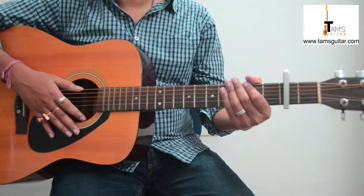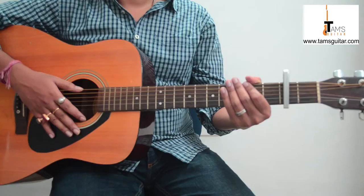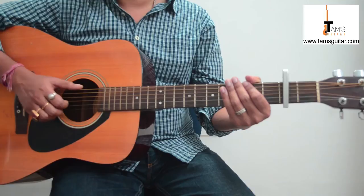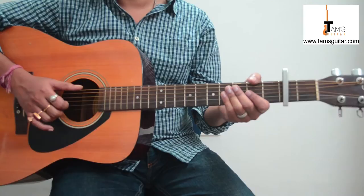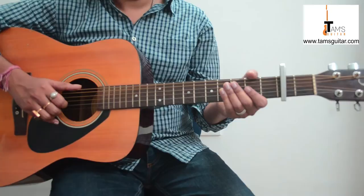Welcome to TamsGuitar.com and this is a song called Little Things You Do by Anushka Manchanda. This song was quite popular in 2010 when it was used in a Vodafone ad. I recently came across this song and really wanted to make a video. My vocals are not that good, so deal with it.